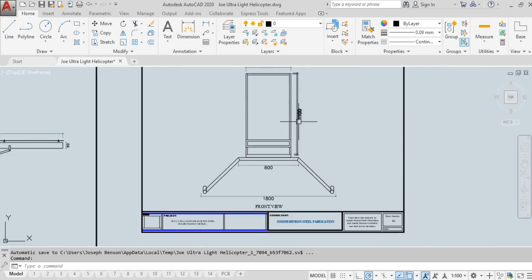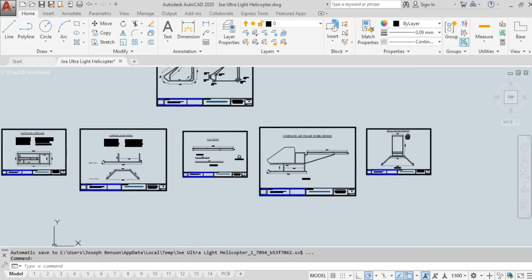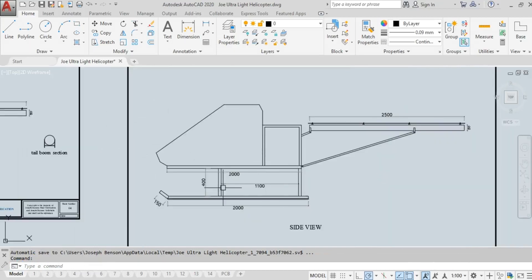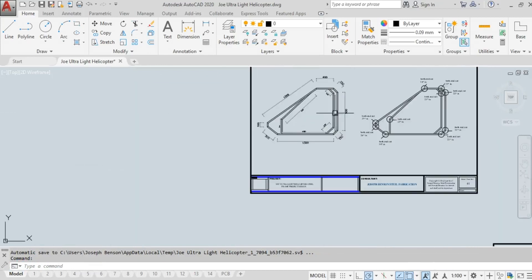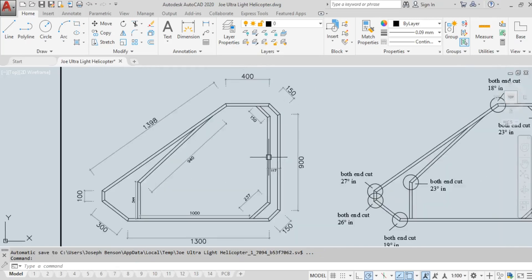I'm still asking everyone watching to please like this video, as it helps the YouTube algorithm show it to more people searching for this content. Next I want to show you the fuselage. This section gives you the dimensions of the fuselage — the head section where the pilot sits. It's a single-passenger ultralight helicopter.